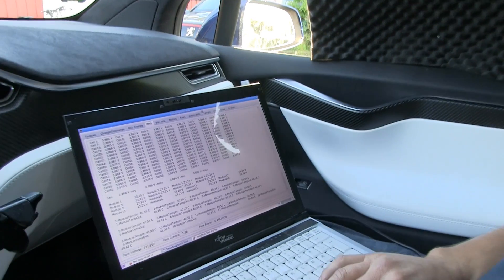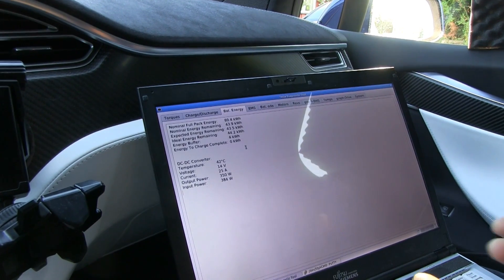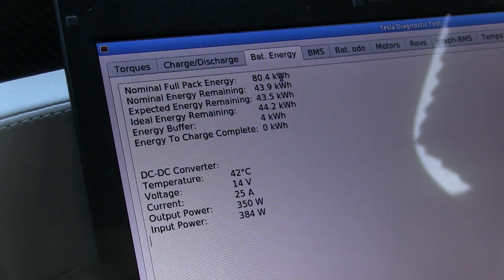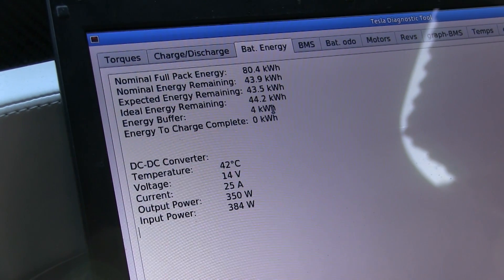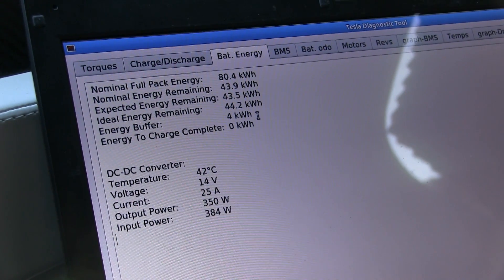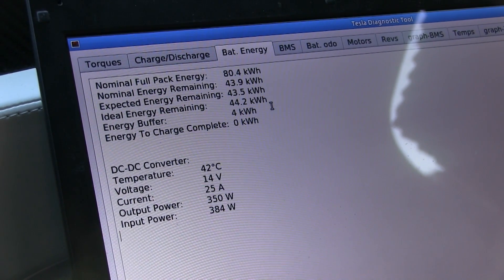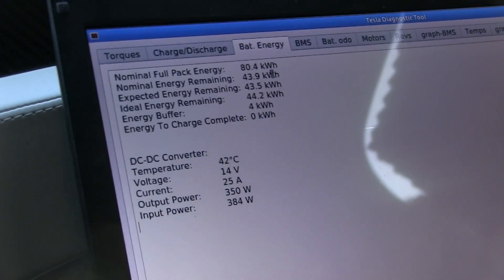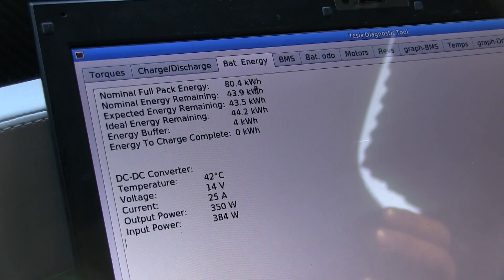But why did the car stop at 14 kilometers? It's quite possible the BMS can be unbalanced. The BMS calculates how much energy you have in your pack, and your pack is 80.4 kilowatt-hours total. You have to subtract four to get down to zero. So the energy buffer is what people call the zero mile — that's the energy buffer below zero. The BMS still keeps the buffer even though the battery is kind of old. But if the BMS does the calculation wrong, then when you get down to zero the BMS thinks you have more energy to use than you actually have.